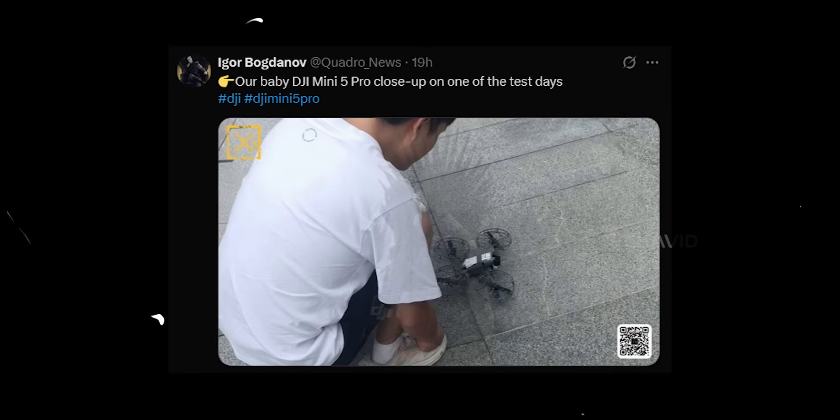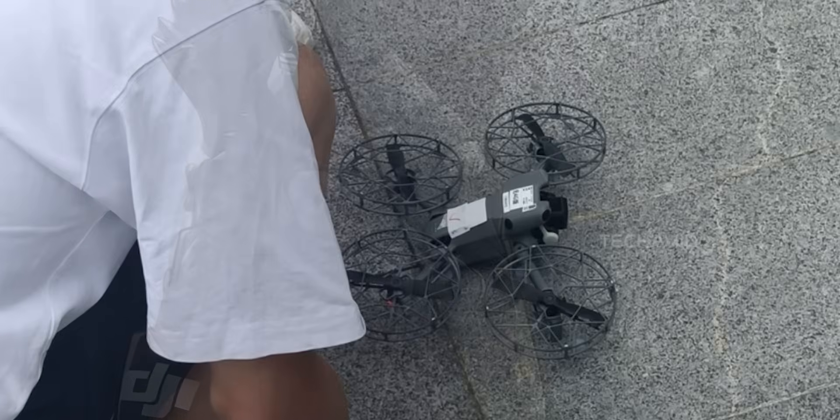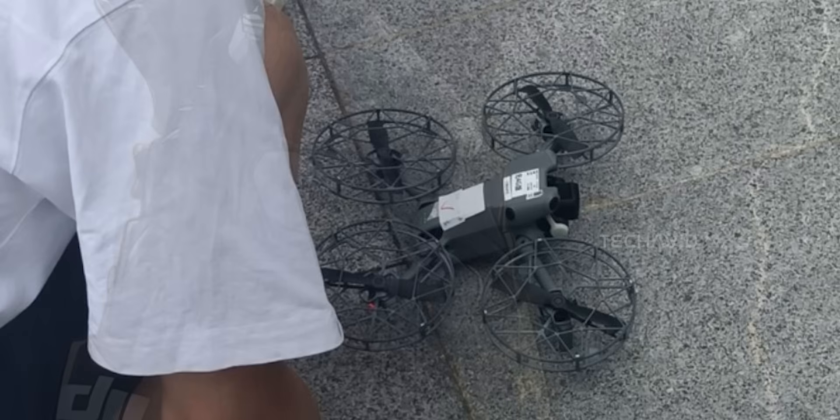A new leaked photo just dropped from Igor Bogdanov, and it's giving us a better look at what's likely the DJI Mini 5 Pro. Right away, you'll notice a bunch of stickers slapped on top — that's usually DJI's way of saying this is still a prototype. It definitely looks like it's out in the wild for field testing.